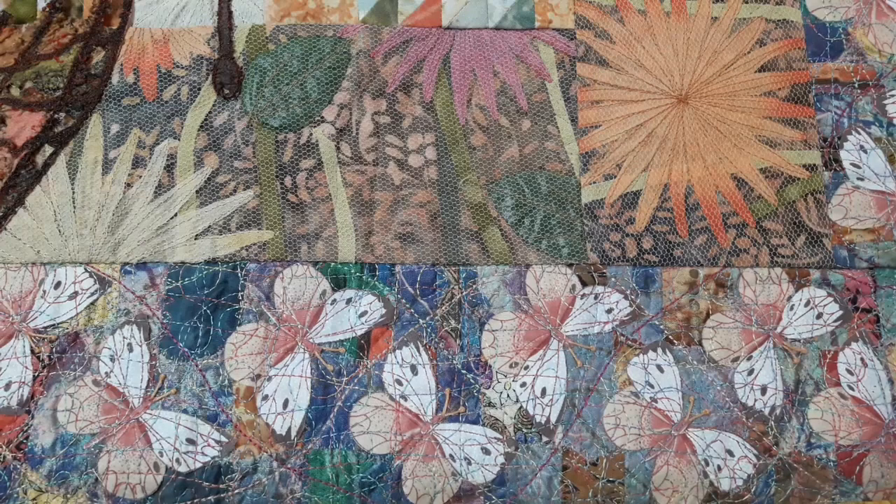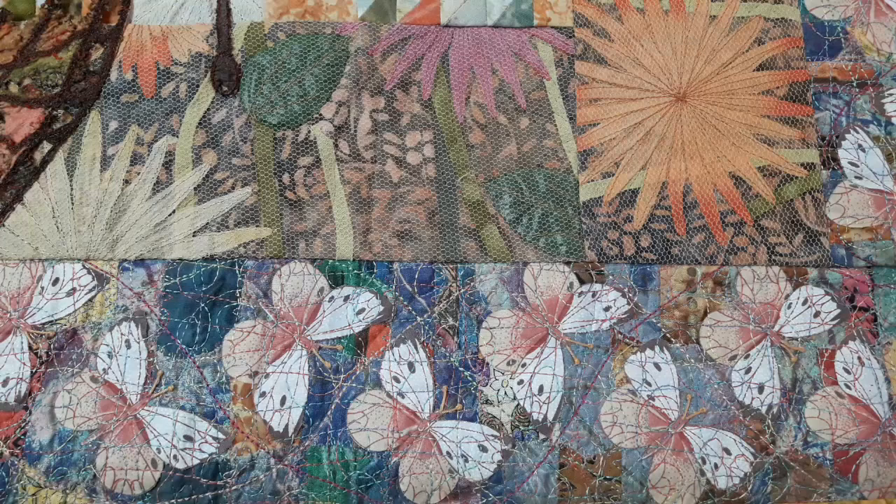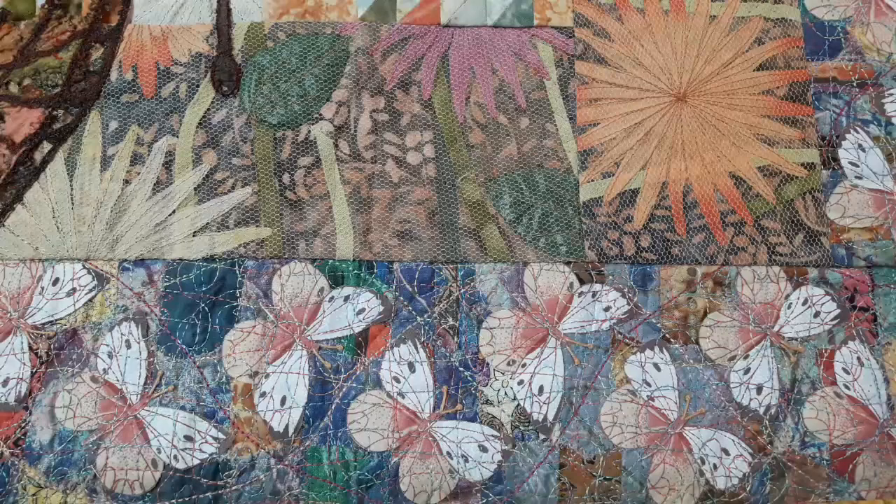This was the woven border where I fused the butterflies on after I did the weaving and then stitched over them. And once again, not a huge amount of stitching, with my top stitch stitching going on as well in between the butterflies.